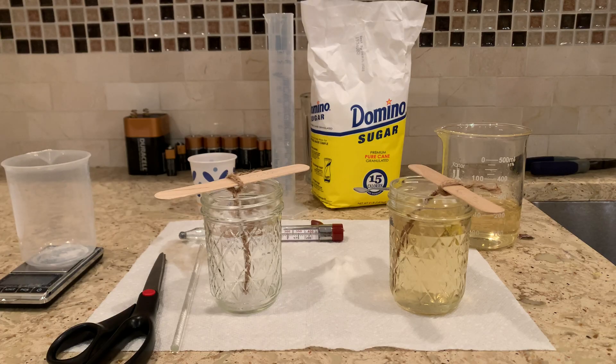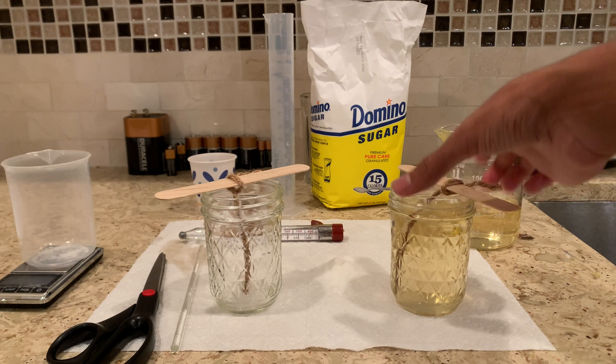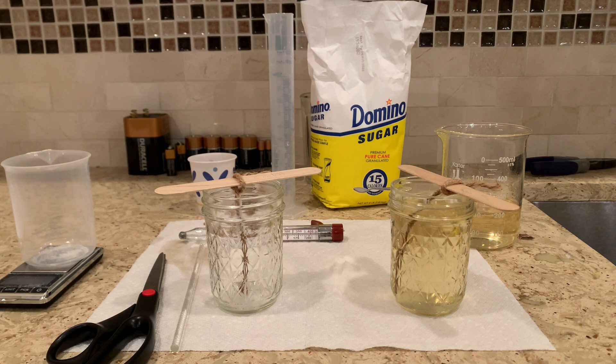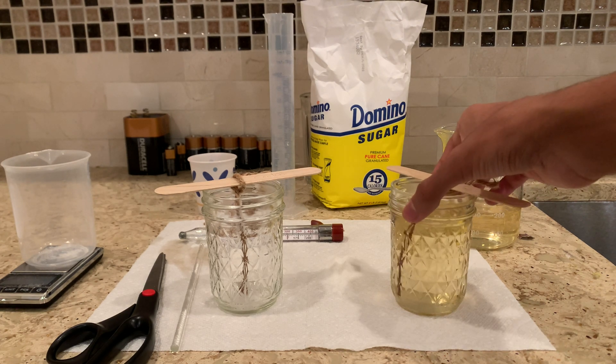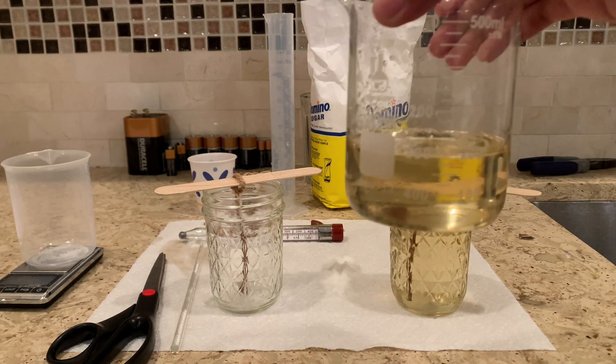I'm going to be setting up a couple of different trials. The first trial will be cooling at room temperature, and the second will be cooling in the refrigerator to see which is most optimal. For the first step, I'm adding 200 grams of sugar to a beaker with 65 milliliters of water, then boiling it until the solution becomes clear and all the sugar dissolves.